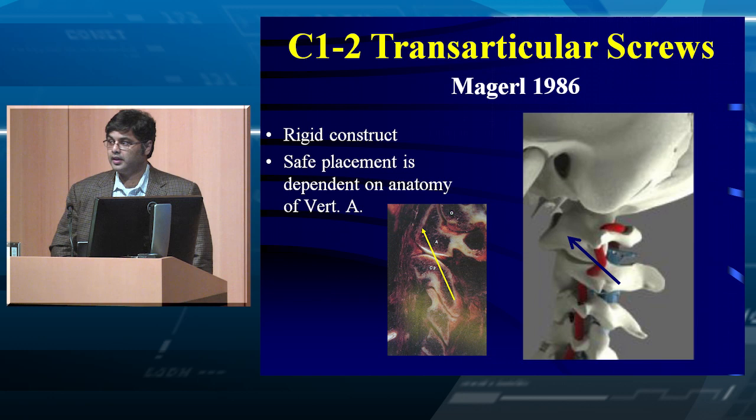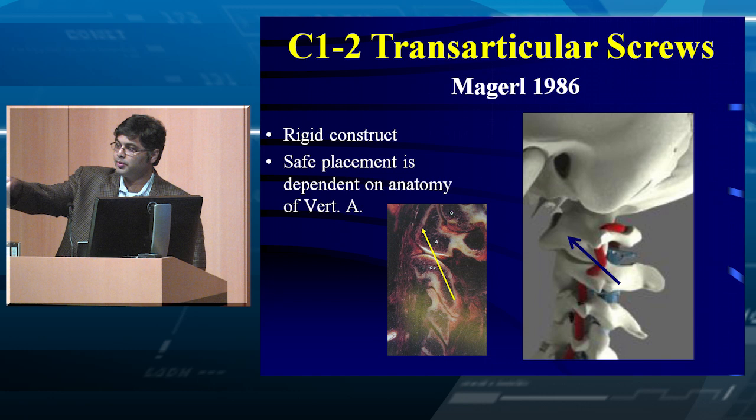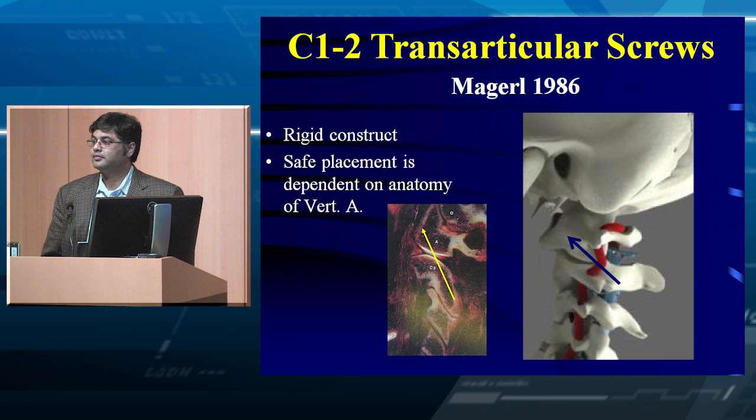The transarticular screw is the one technique that captures four cortical layers of bone — four cortices. Those are: the outer cortex where you enter the C2 surface, the articular surface of the C2 superior articular surface, the inferior articular surface of C1, and the anterior cortex of C1.